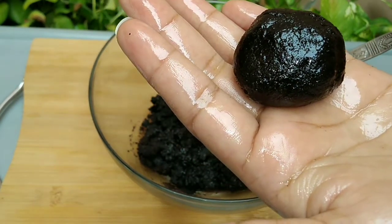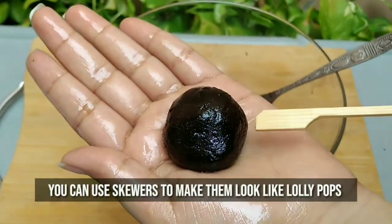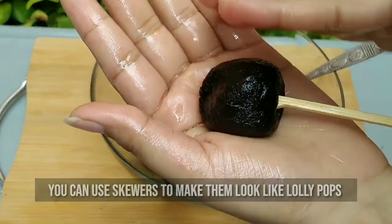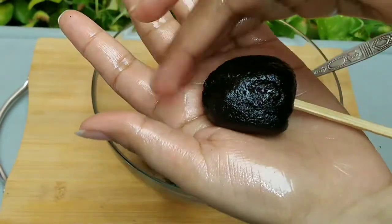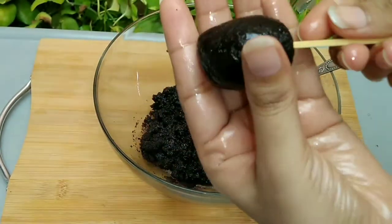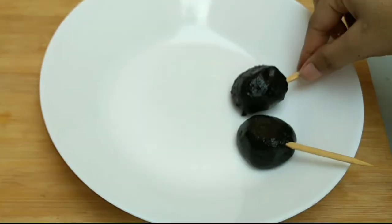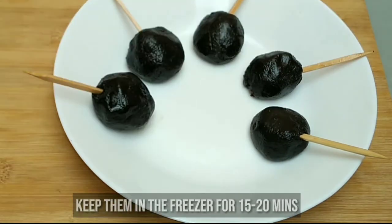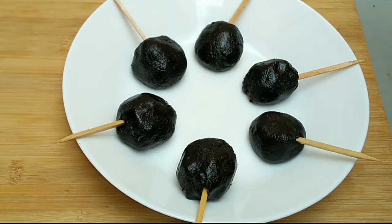To make these balls interesting, I am putting skewers in them so that they take the shape of lollipops. Keep the balls in the freezer for 15 to 20 minutes so that they become stiff and it is easy to dip them in the sauce.